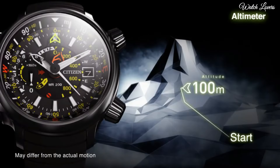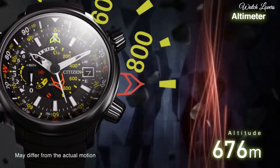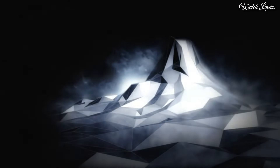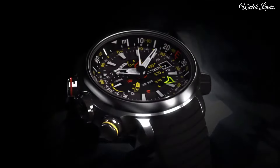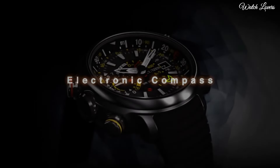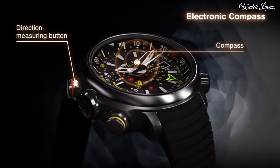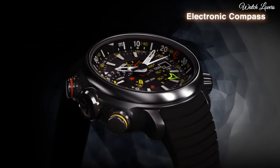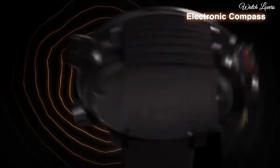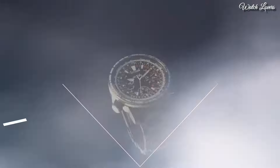Stun anyone while riding the waves or off them. Features: Titanium Case, Synthetic Rubber Strap, Eco Drive, Alticron Function, Compass Indication and Calibration Function, Power Reserve Indicator. Case Diameter 49.5mm, Case Thickness 15.7mm, 200m Water Resistance. Number 2.